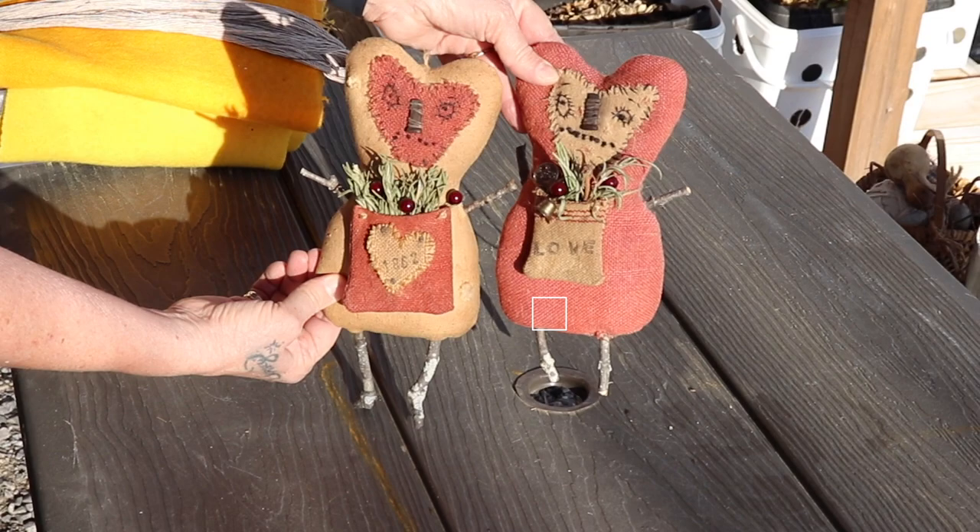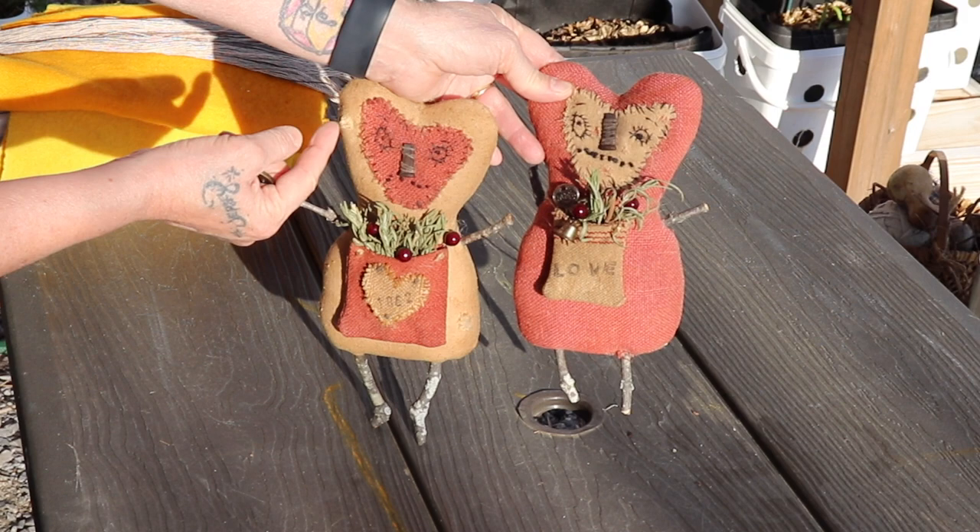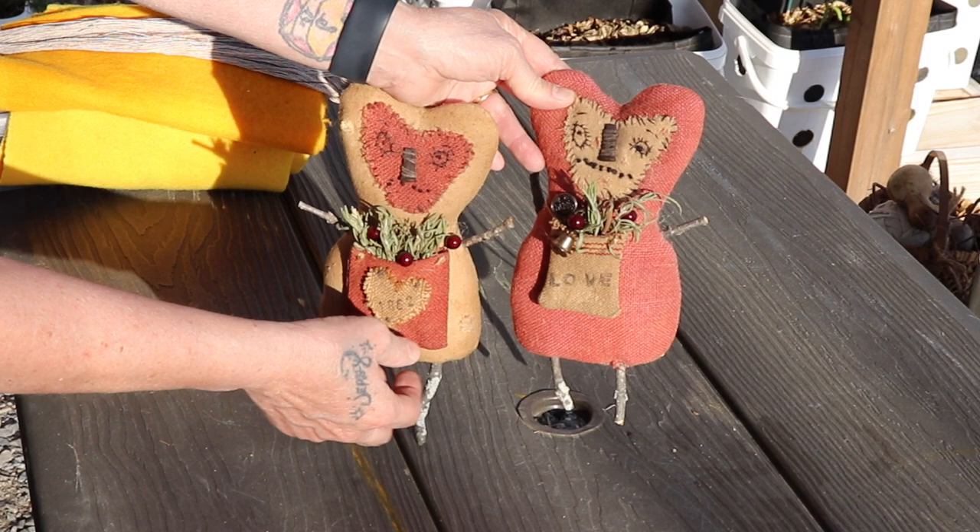These are the primitive dolls I made last month for Valentine's. This fabric was like a really brightish pink, but everything was dyed with walnut hulls. Same thing — I used the brush to dab it on, same with my cotton. I dye my cotton — I'll show you that in a minute.